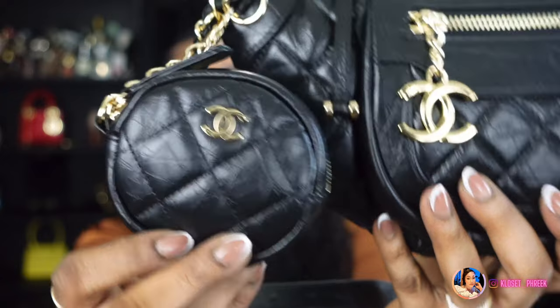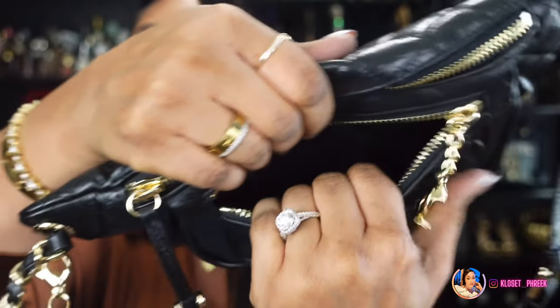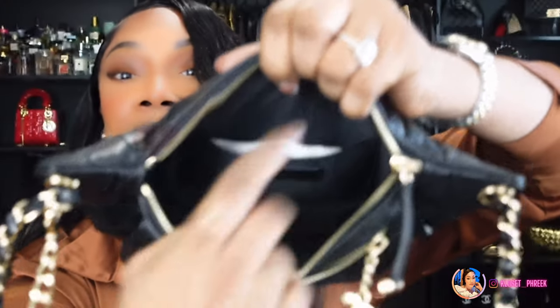I thought this coin purse that comes with it was such a great touch to the bag. This is the back of the bag and it also has two zip-up compartments. This one is not really that deep — let's take the stuffing out — deep enough but not really that deep, but you can at least put your cards and things in here if you want quick access.